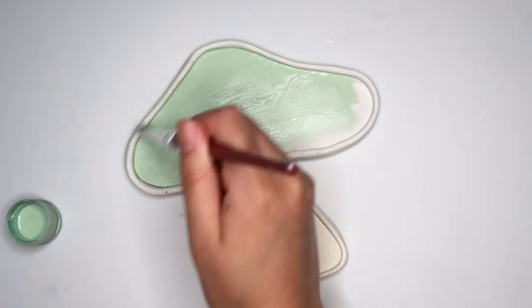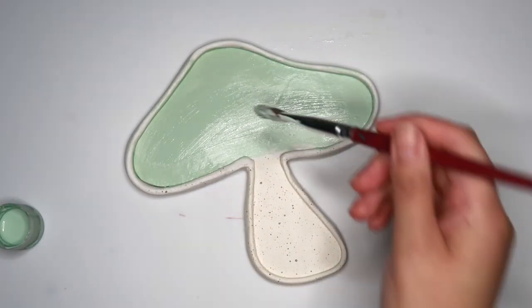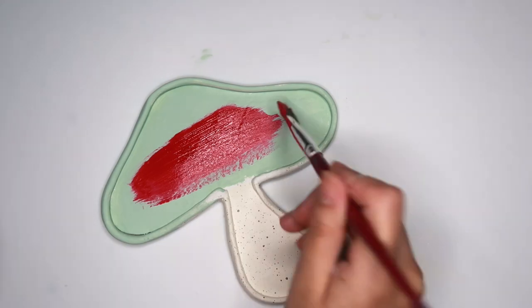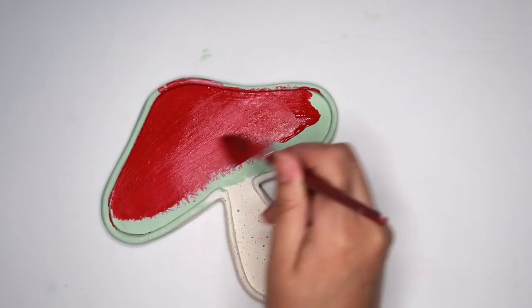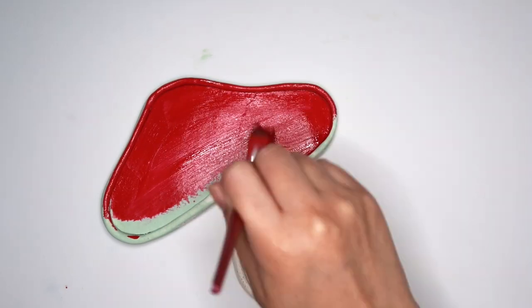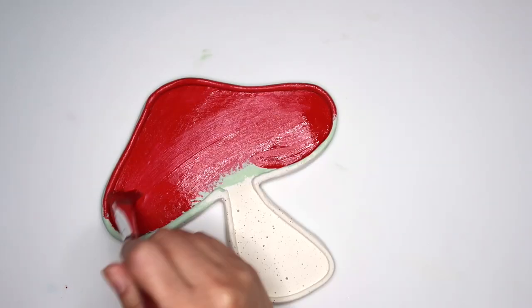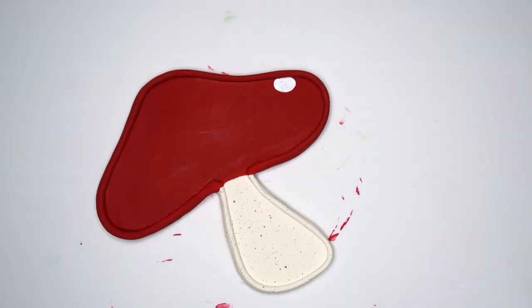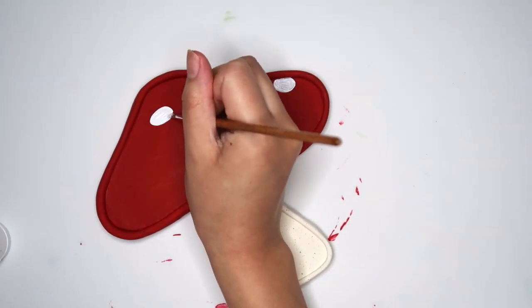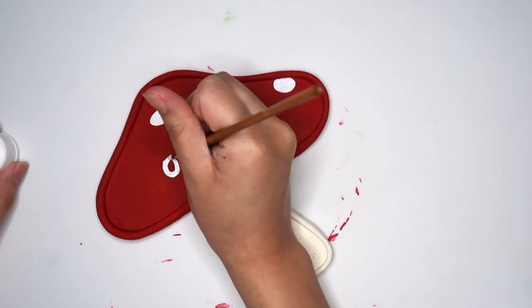At first I decided to paint the mushroom this minty color, but I didn't really like it so I decided to go with just a classic red. Last but not least, make sure to paint in the little scales on top — the best part is that they don't have to be even.